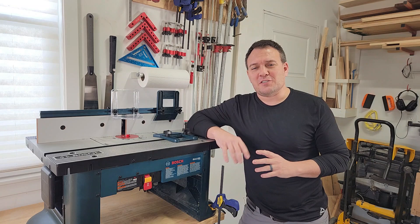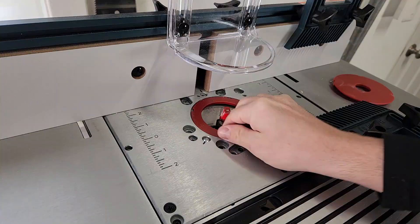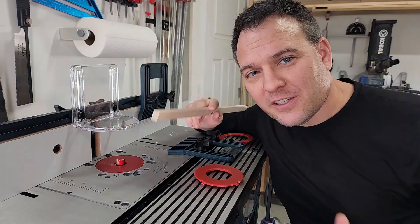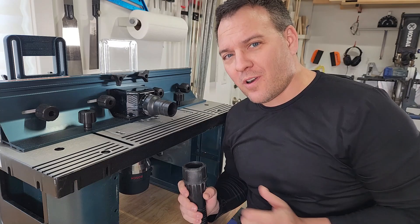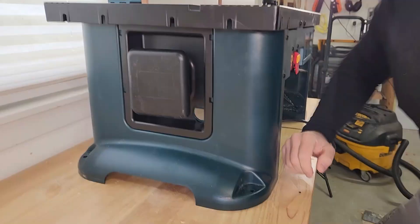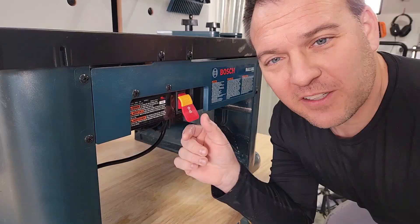I'm only going to cover some key features and specs, but if you want the full list I put them all in the description. First, I like that it came with both a quarter inch and a half inch collet so you can use just about any router bit you can find. It comes with several little inserts which help keep the gap small between your router bit and the table — it improves dust collection but also prevents small pieces of wood from falling down in there. The dust port actually does pretty good, especially when connected to my Dwalt dust extractor.